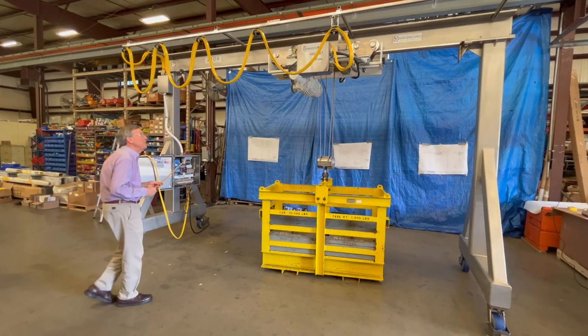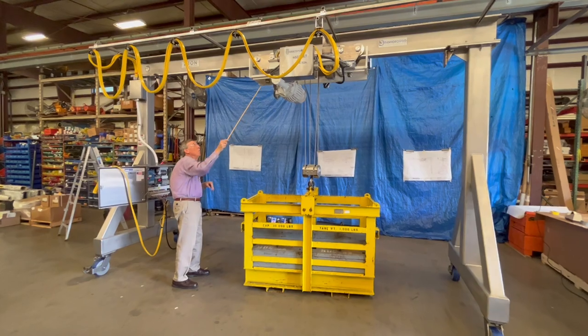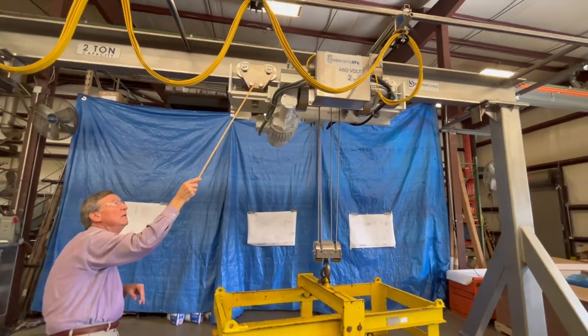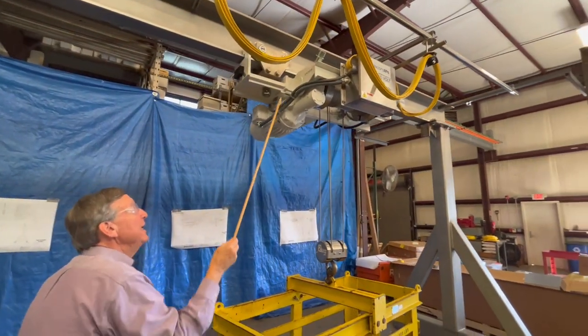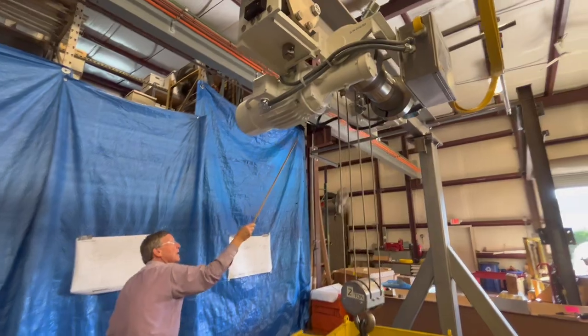The clean room hoist consists of a hoist motor, a worm drive, and a Gids breather — a containment device which keeps the oil from entering into the clean room. There is one for the hoist gear case and one on the other side of the trolley gear case.